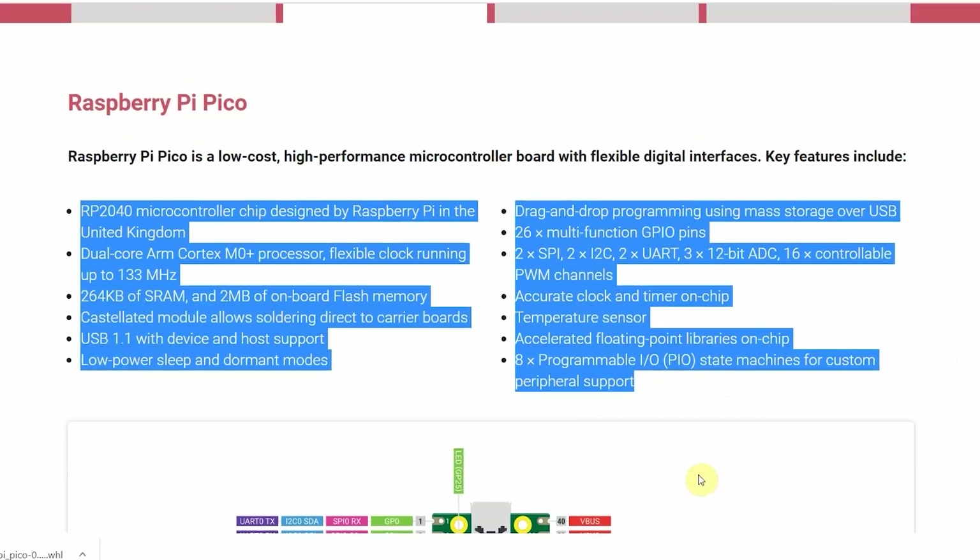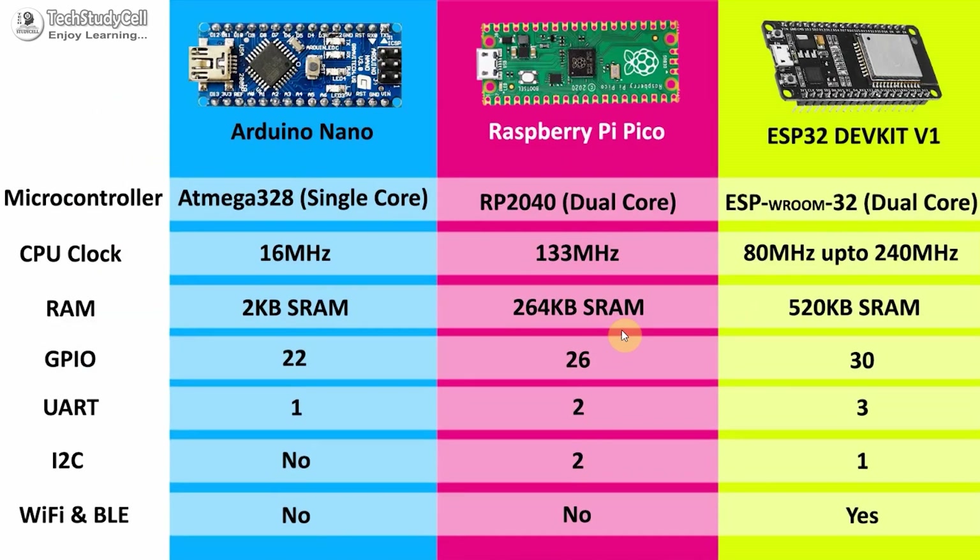Now let's compare the Raspberry Pi Pico with Arduino Nano and ESP32 board. Here you can see Raspberry Pi Pico uses the RP2040 dual-core microcontroller. The CPU clock speed is 133 MHz and it has 264 KB SRAM, and there are also 26 GPIO pins. There is also an inbuilt temperature sensor, which you will use during making the temperature control relay module. One main drawback of Raspberry Pi Pico is there is no Wi-Fi and Bluetooth, and also there is no reset button, and it doesn't support Arduino IDE, so you can't program the Raspberry Pi Pico using Arduino IDE.